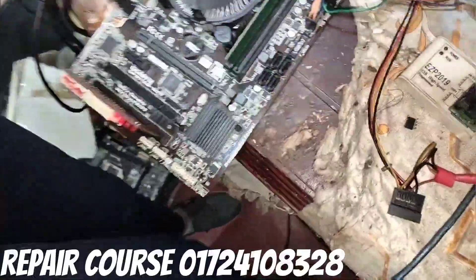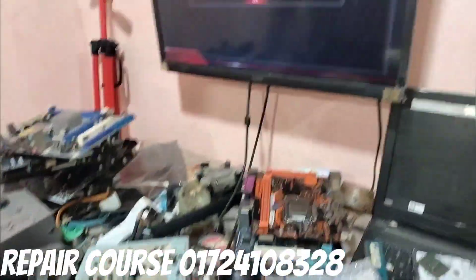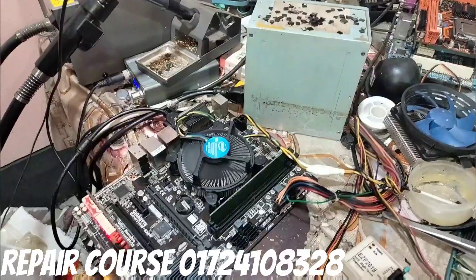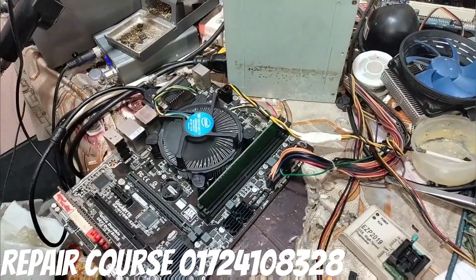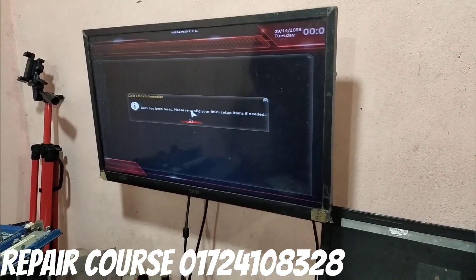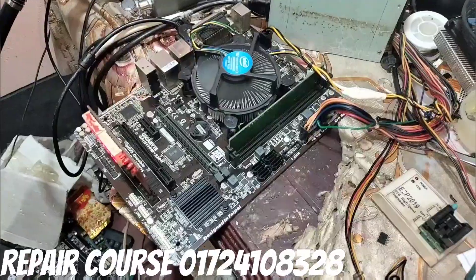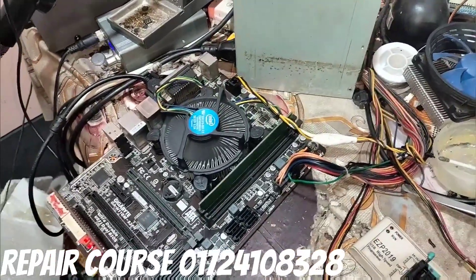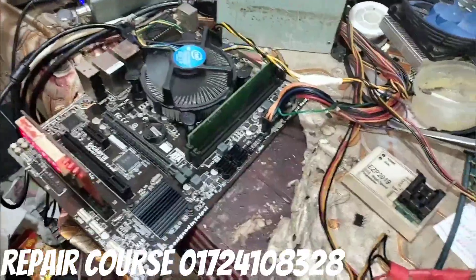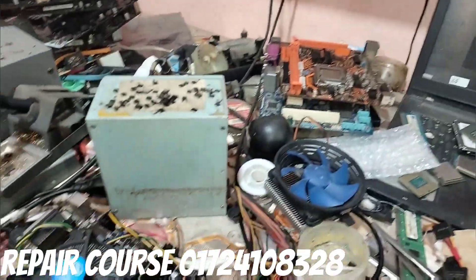Hello, viewers. We have to install it on YouTube. As well as we can repair it. We can repair it as well. We can repair it. It's possible to repair it. If we have a repair, we can repair it.